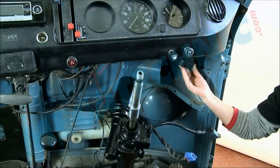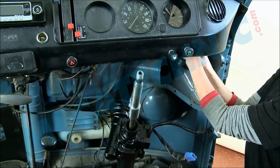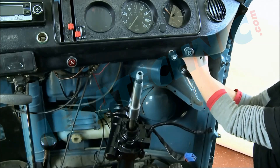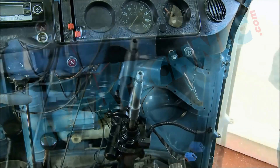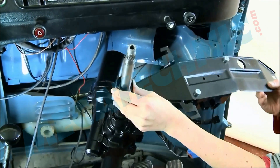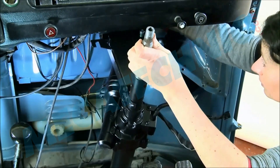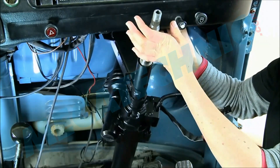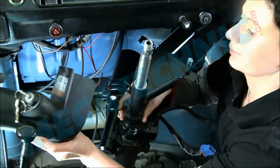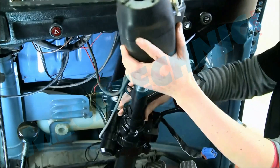Remove the top pipe, then refit the top bracket assembly. Refit the ignition housing taking care not to damage the washer pipes.